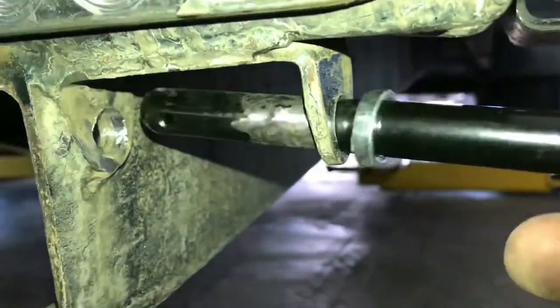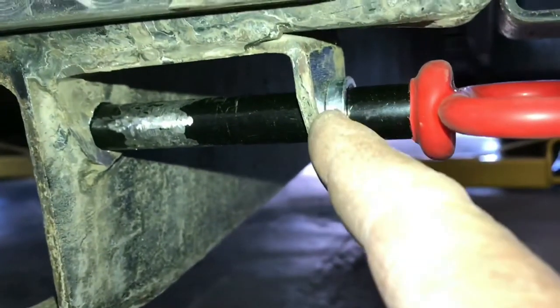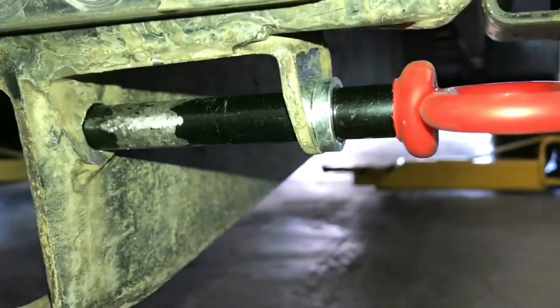It's time to weld this bushing onto the outer edge of the outer tab. Slide it into place, put a couple of tacks on there, then pull the pin and finish welding it.